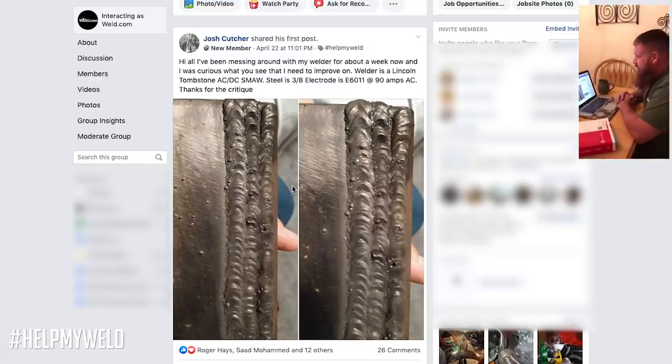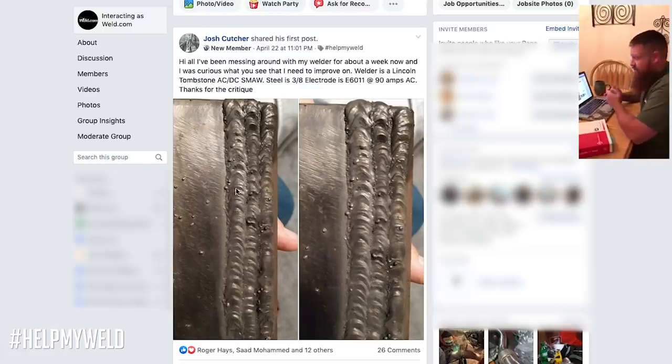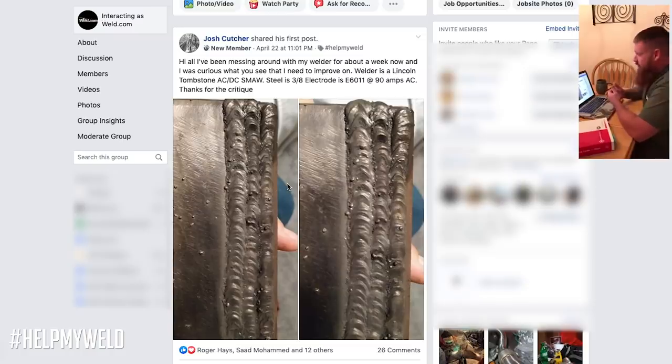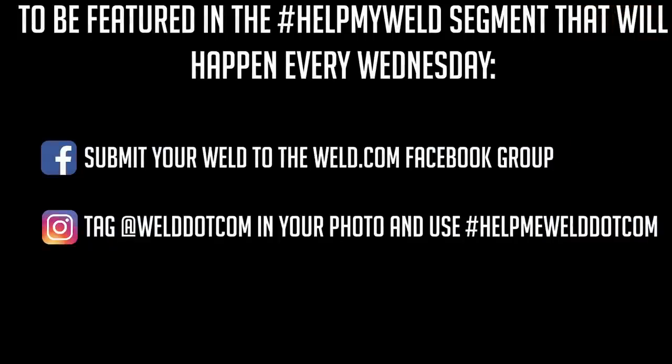If you're dead set on running AC, go ahead and probably increase 10 to 15 amps — run around 100 to 105 amps right in that area — and that should give you a little better penetration, flatter weld, and smoother bead appearance. That should take care of you. Thanks for tuning in to our first episode. If you guys have something you want us to check out and give you some feedback and professional criticism, go ahead and submit your photos as well as all the parameters — whether it's steel, aluminum, stainless, whatever material, whatever process: TIG, MIG. Give us as much information as you can: travel speed, amps, volts, wire feed speed, position, type of electrode, polarity — all that stuff. Thanks for checking us out.